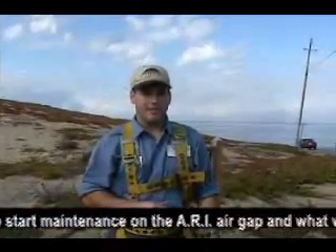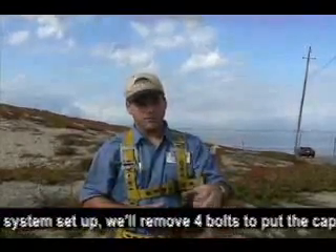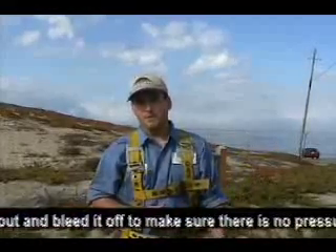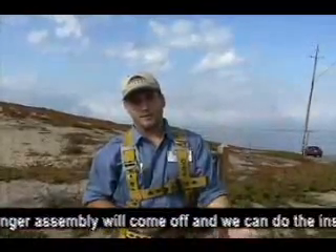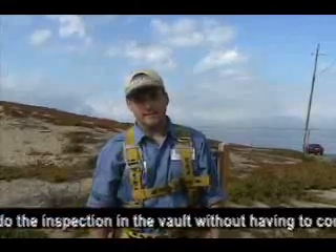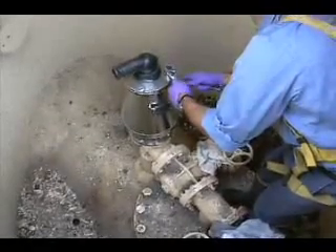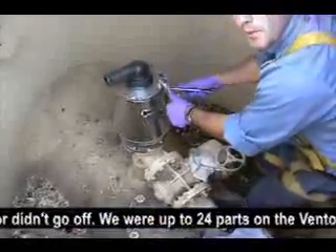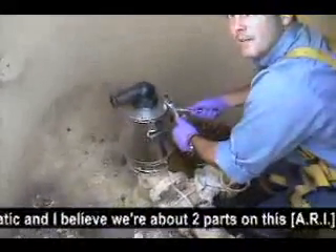We're going to do the maintenance on the ARI air gap. Since we don't have the flushing system set up, we'll remove the bolts and pull the cap off after we've hoisted the unit out and bled it off. Make sure there's no pressure. The cap and the plunger assembly will come off and we can do the inspection in the vault without having to remove any grease. The volume of H2S wasn't as much in this one — our detector didn't go off. We were up to 24 parts per million on the Venomatic; on this one we were about two parts.